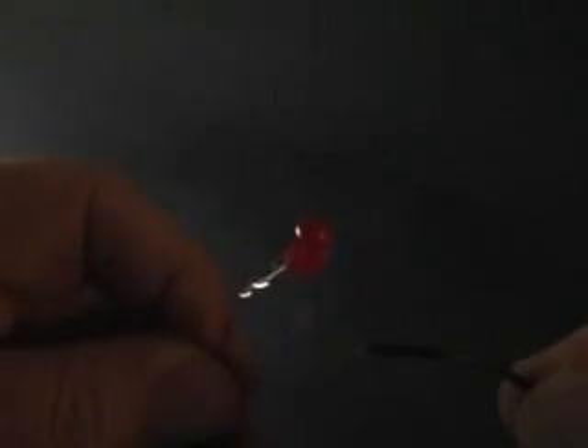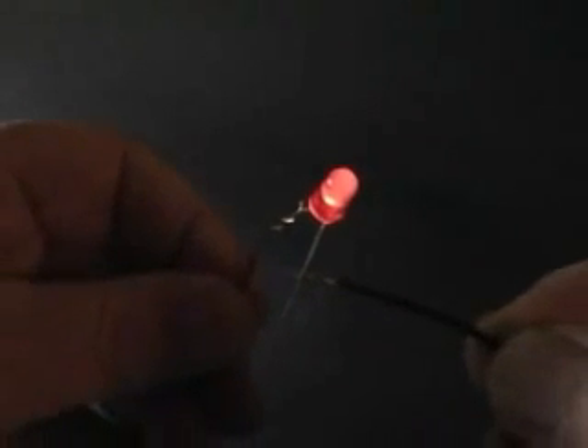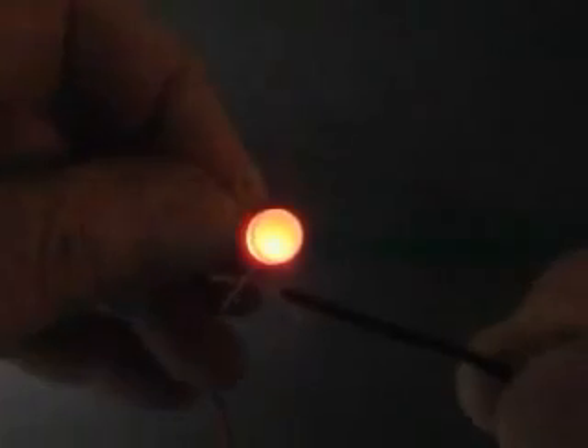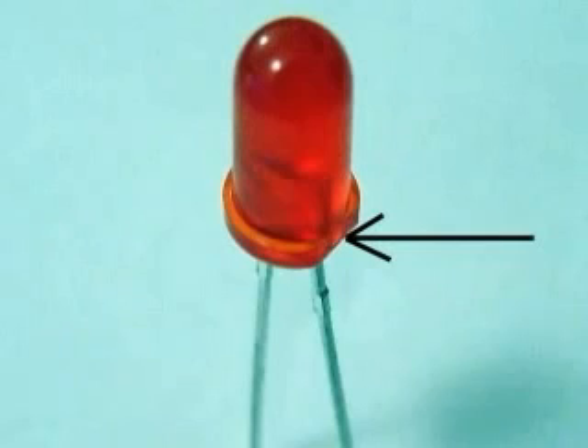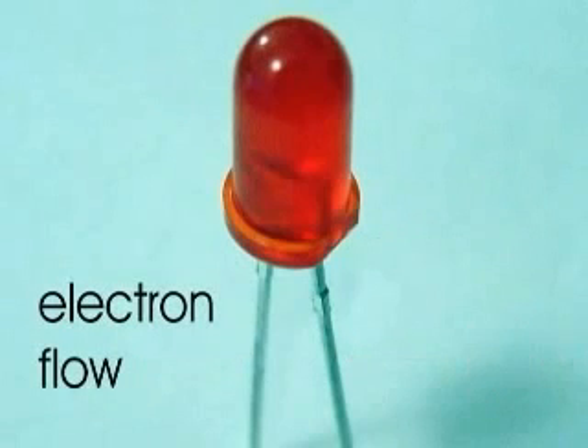The word diode alerts us to something special about LEDs. Unlike ordinary light bulbs, LEDs must be connected a certain way. One lead, or wire, connects to the plus side of the battery, the other to the minus side. A flat spot at the base indicates the minus lead. This lead is connected to the minus terminal of the battery. Electrons flow in on the minus lead and out on the plus lead. Connect an LED backwards and it will not work.